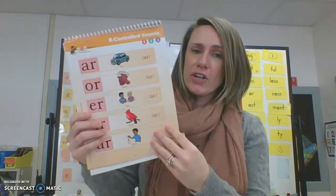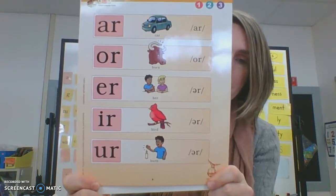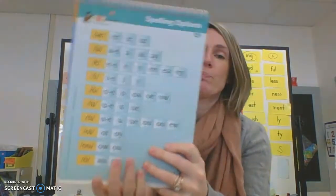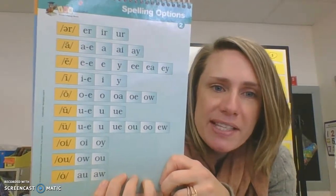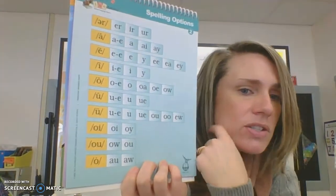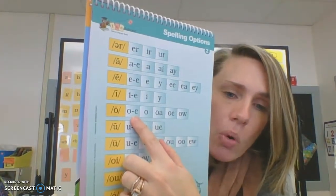Let's look at our R controls, and I want you to pick out one and tell me all the sounds it makes. I also want us to look at our Spelling Options page. This one's a great one to practice because at this point we've learned just about all of these. So let's do all the spelling options for long O. Repeat after me.